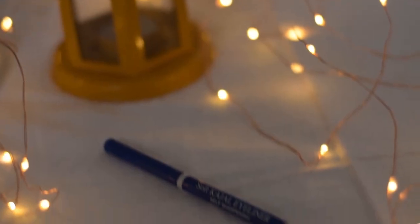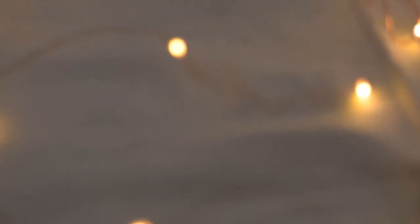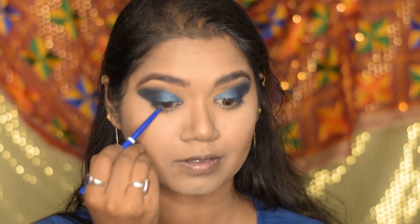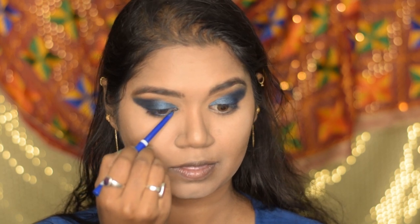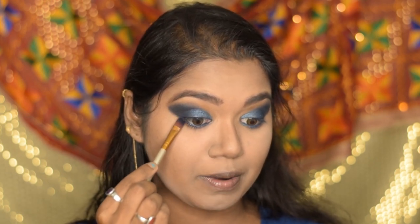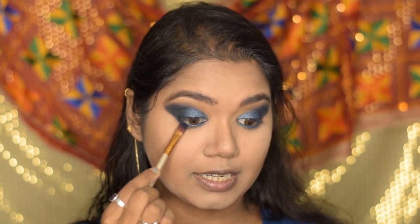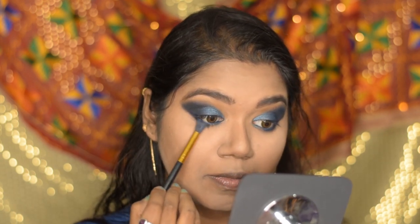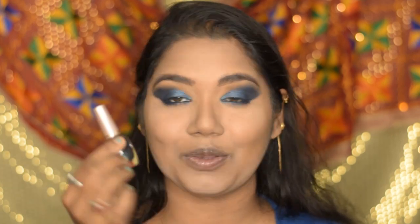For my waterline I'm going to use the Blue Heaven Soft Kajal eyeliner in the shade blue. Taking the same flat brush with the dark blue eyeshadow color, I'm applying this on my lower lash line on the outer area and joining it with the upper slant line. Then with the blending brush I blend it out a little bit. For liner I'm using the Lacmi liquid liner on my upper lash line.